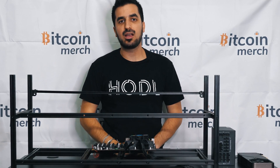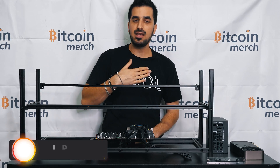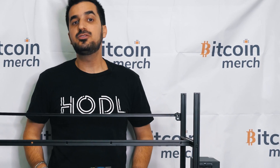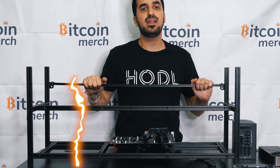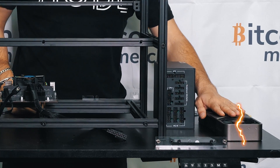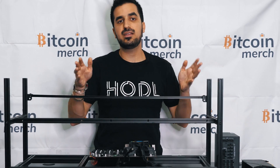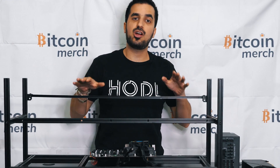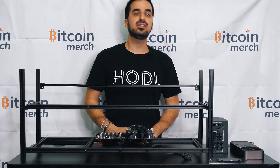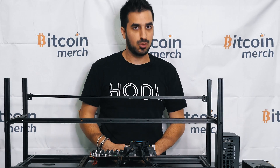Hi guys, thank you for purchasing our open-air rig from BitcoinMerch.com. My name is Idan and today I'm going to show you how to assemble it once you receive it in the mail. You're going to receive two boxes — one will be the open-air case, the second box will have the power supply, the GPUs separate, and the memory separate. The reason we ship it separate is to protect it during shipping, as those are sensitive electronics. We made sure to install all the software necessary per your request, so when you receive it and assemble it, it's ready to go.